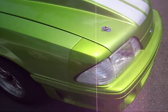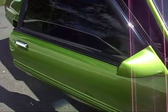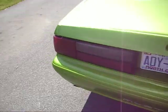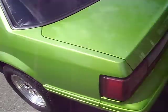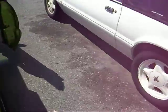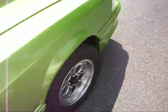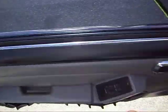The front bumper and the rear bumper have been redone. I'll crank it up here in a second and let y'all hear it. Let me close this door real quick.